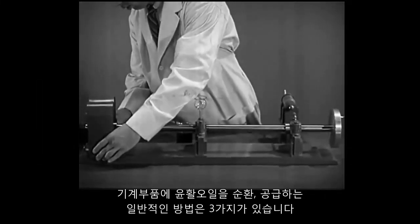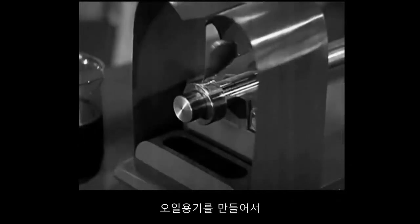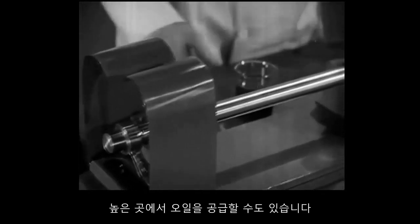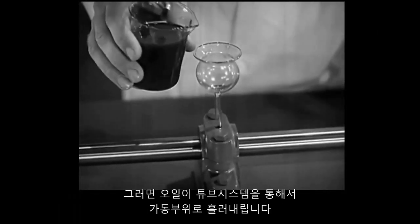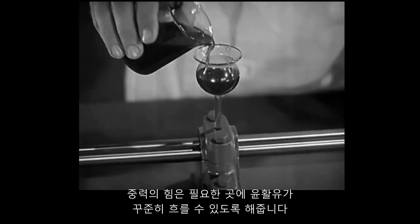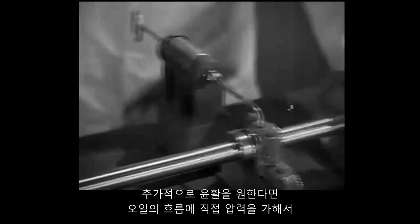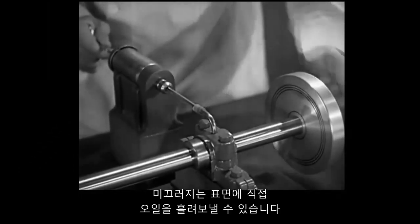There are three general ways of circulating a supply of lubricating oil to the parts of a machine. We can arrange a bath of oil so that moving parts can splash into it for lubrication. We can provide a supply of oil on a higher level so that it will trickle down through a system of tubing onto the moving parts. The force of gravity furnishes the power to carry a steady flow of lubricant where it is needed. If we want an extra amount of lubrication, we can force a stream under pressure directly onto the sliding surfaces.